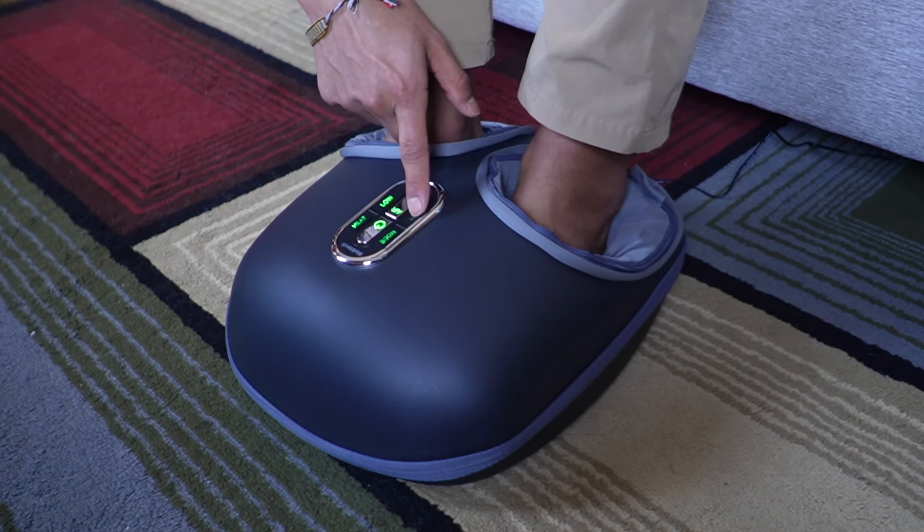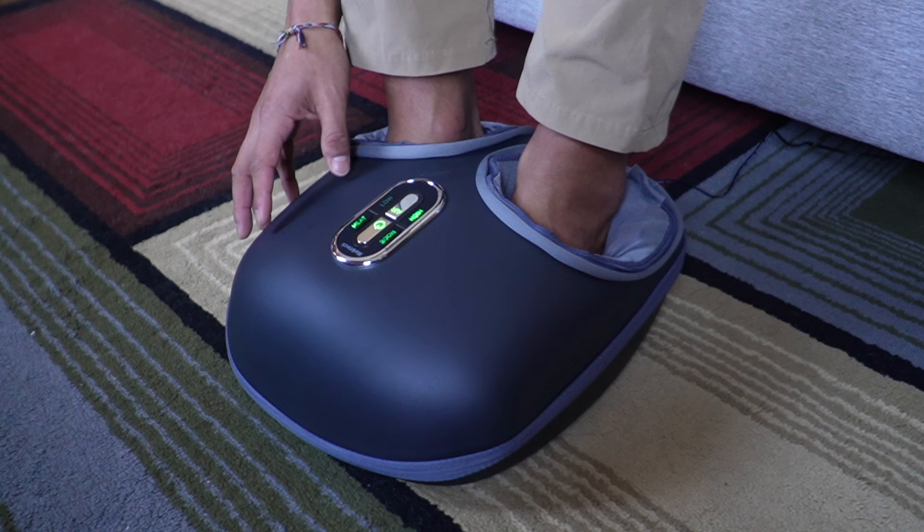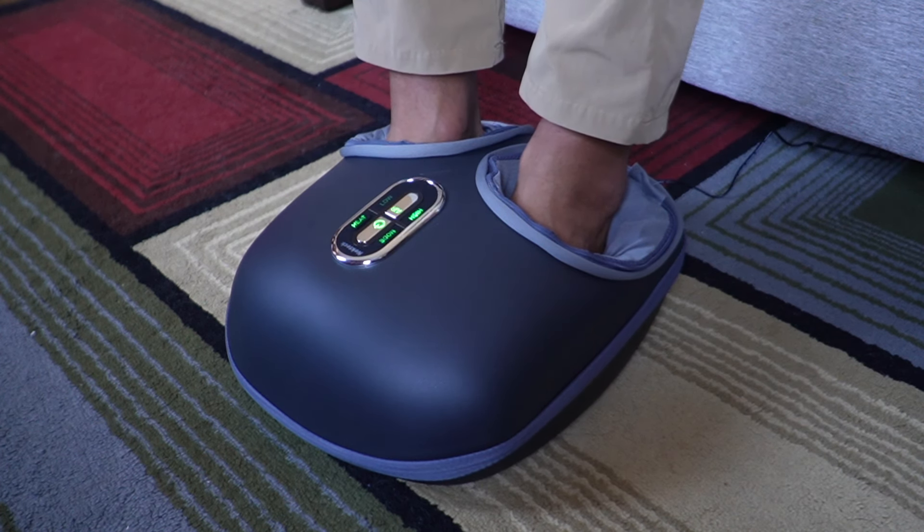I want to put air pressure to high — yeah, I do feel it squishing my foot a lot more, and it feels really good. Wow. After 15 minutes this is automatically going to go ahead and turn off.